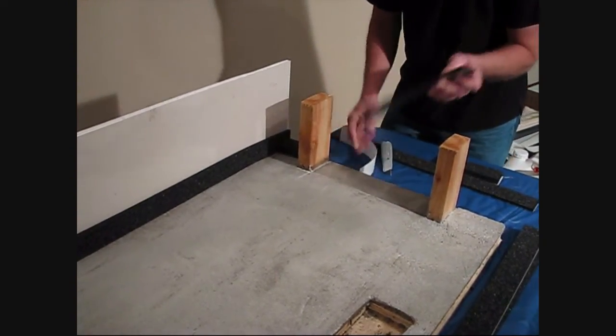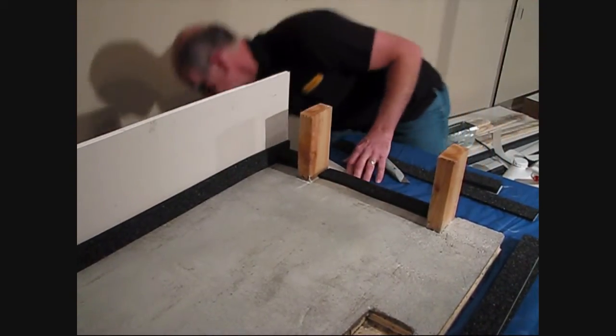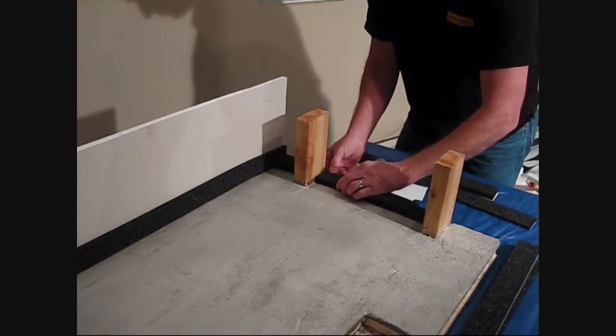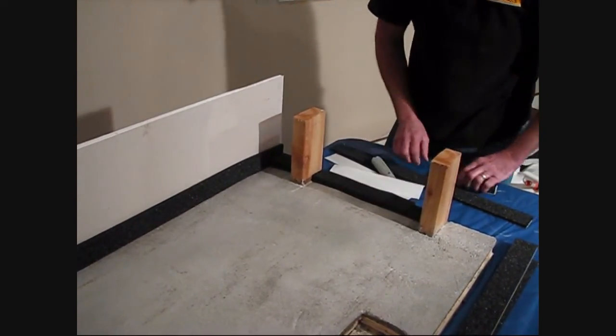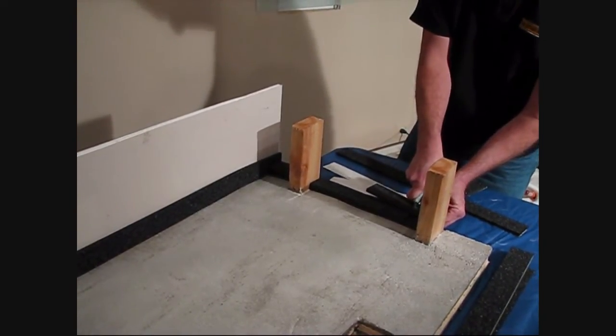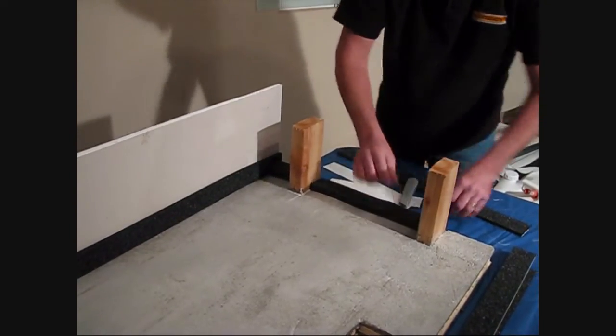Right here we've got our 2x4s to kind of simulate our door opening, so this will be our threshold. No waste — we're just going to triple these up. And they peel and they stick.